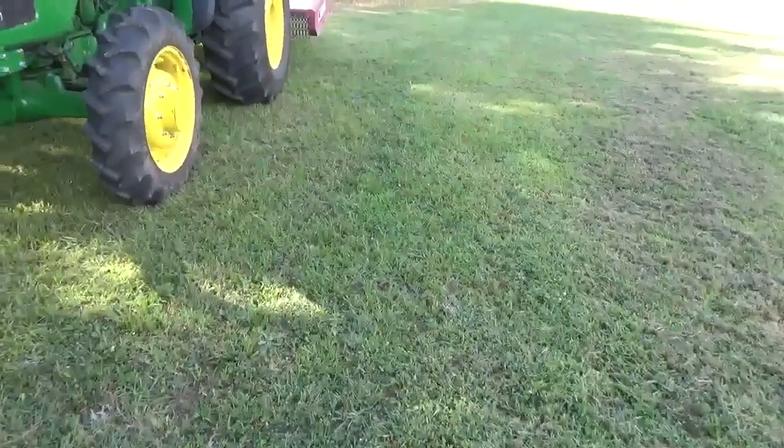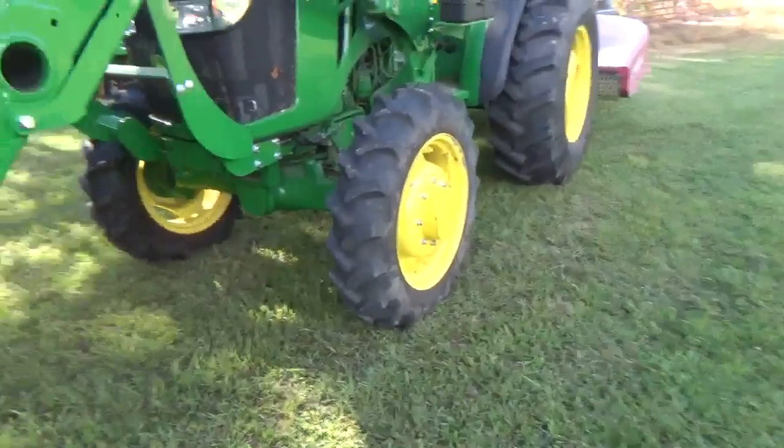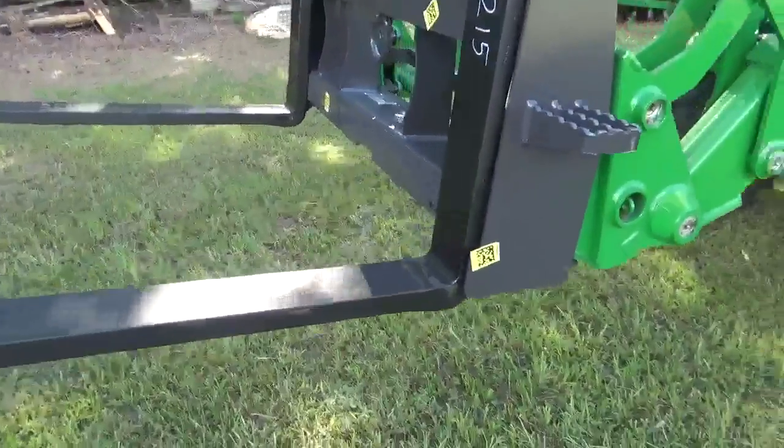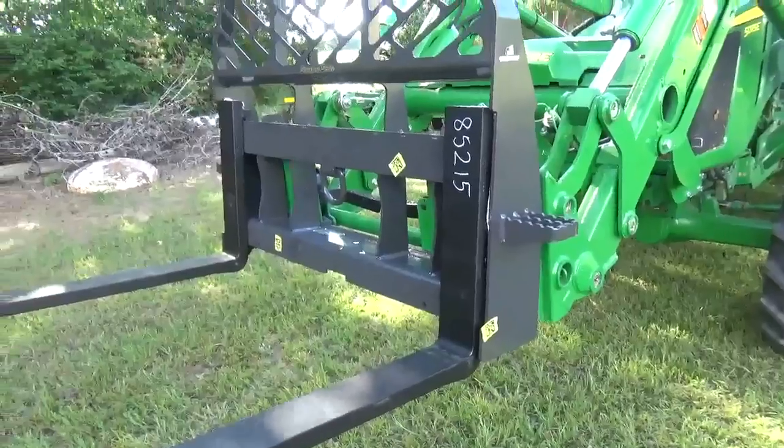I'm going to show y'all a couple new toys that I got for my tractor here, and I happened to get them both this week. These are the pallet forks that I got. They came in — I think I got them Wednesday.